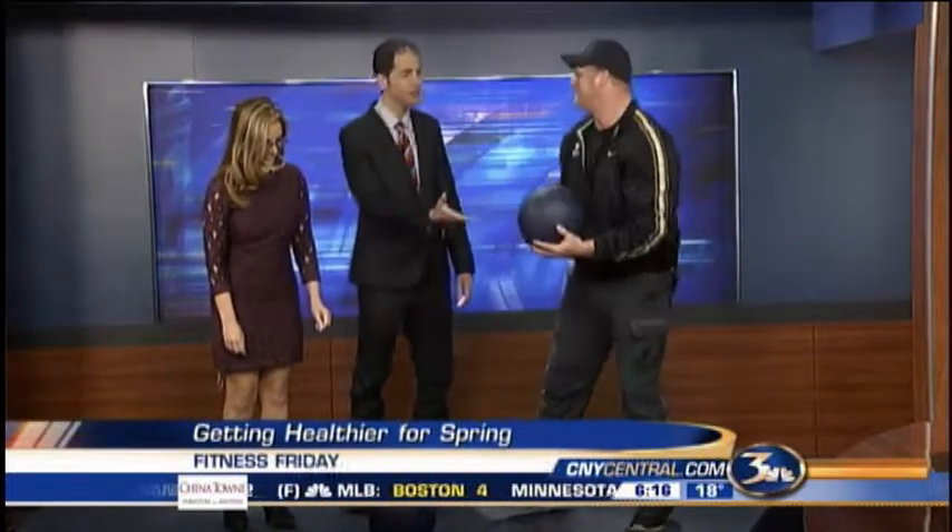We are getting in shape this morning. We're helping people get ready for spring and summer and you're going to be doing ball slams. Wait, this is a kickball, right? It's just 20 pounds. How come I have the same weight as you? You're like huge. Well, it's a 20-pound medicine ball and you can get them all the way up to like 50 pounds.